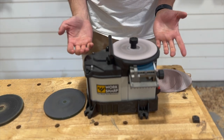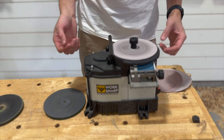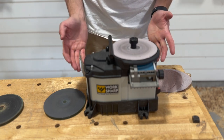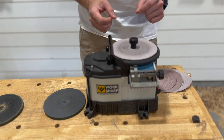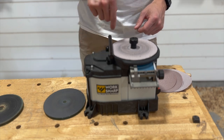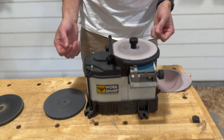And as you can hear, it's pretty quiet, so you're not dealing with a bunch of noise pollution. It's an air-cooled system as well, and the RPMs are dialed in to be optimal for sharpening. Between the air cooling and the low RPMs, you're not going to overheat your tools and ruin the temper of the steel.